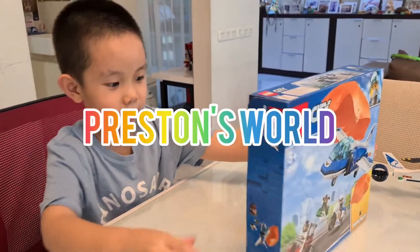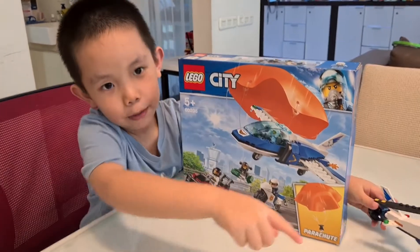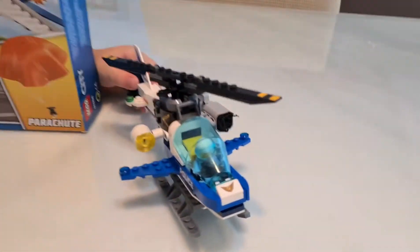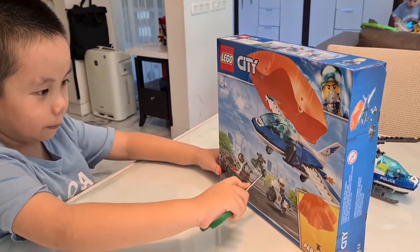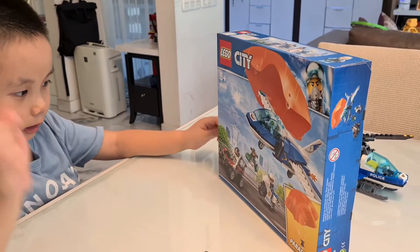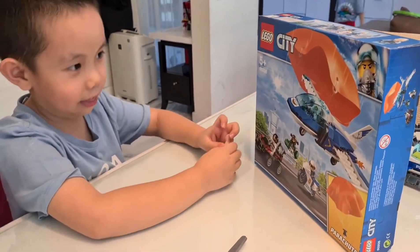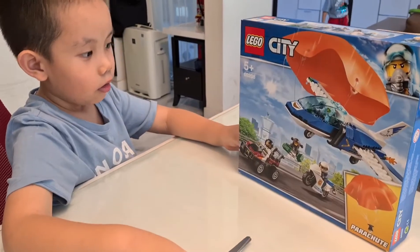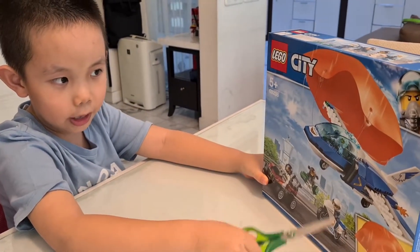Hey guys, look at this. We got a Lego airplane, and last time we built this — last time Preston built the Lego helicopter. And this one comes with two bad guys. This is the fighter suit, and one bad guy is stealing the money and this guy is also stealing the money. I think he's stealing something else too. And how many good guys does it come with? It comes with the police officer, the motorbike, and extra.